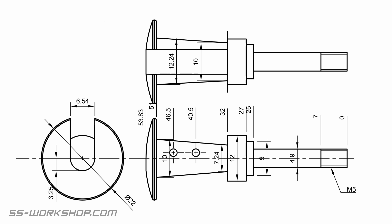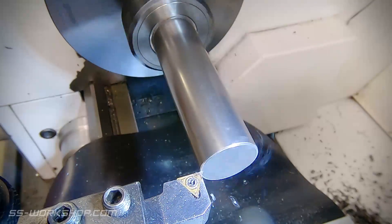This part has a 5mm thread on one end and the buffer face on the other end, so there's not going to be a lot to hold on to. We could use the 5mm shaft end but we're likely to bend it. So what I'm going to do is work from both ends, doing the heavy cutting on either end first.